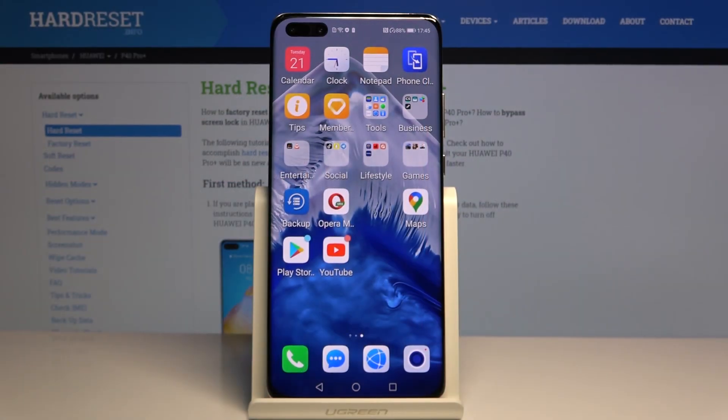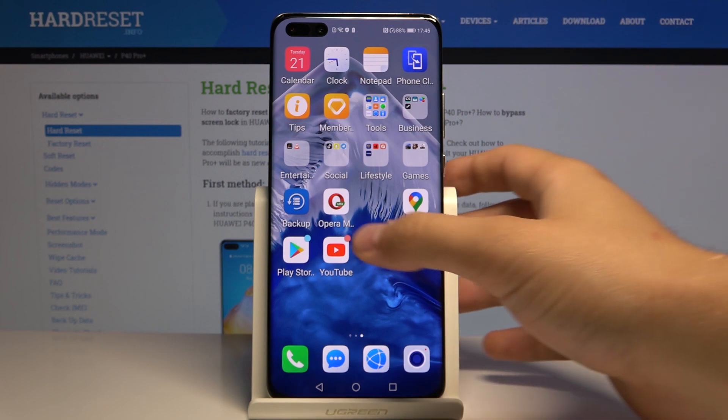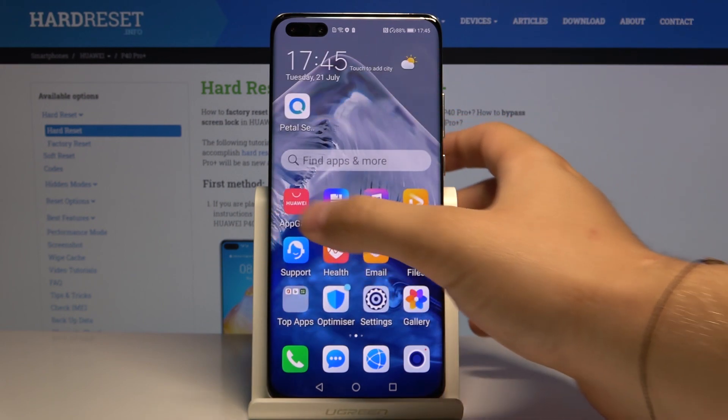Welcome! If you want to block ads on your Huawei P40 Pro Plus, I highly recommend you get the Opera Mini browser, and in a few steps I'm going to show you why.